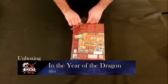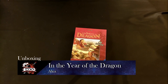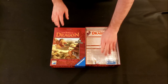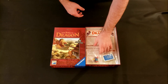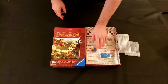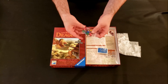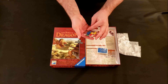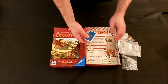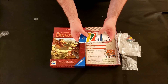Today we'll be unboxing In the Year of the Dragon, published by Alea and designed by Steffen Feld. I don't know a whole lot about this game, but it is a popular Steffen Feld title that is said to be a pretty hard and unforgiving game. It's basically you playing as a noble during some hard years with drought and famine plaguing your province, and you're trying to survive and prosper for your province.